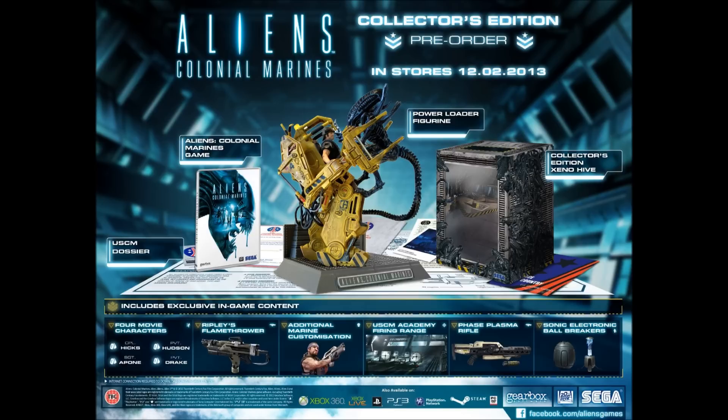We've got the best thing about this collector's edition, which is the power loader. Supposedly this is supposed to be a high-quality resin, so this is going to be a really good figure. I can't wait to get this out of the box and have a look at it. I tend not to get things out of the boxes too long — I seem to put them away and hide them away for future value. All of this gorgeous stuff is going to come in the limited edition Xenohive box, which is going to look amazing in my cabinet.